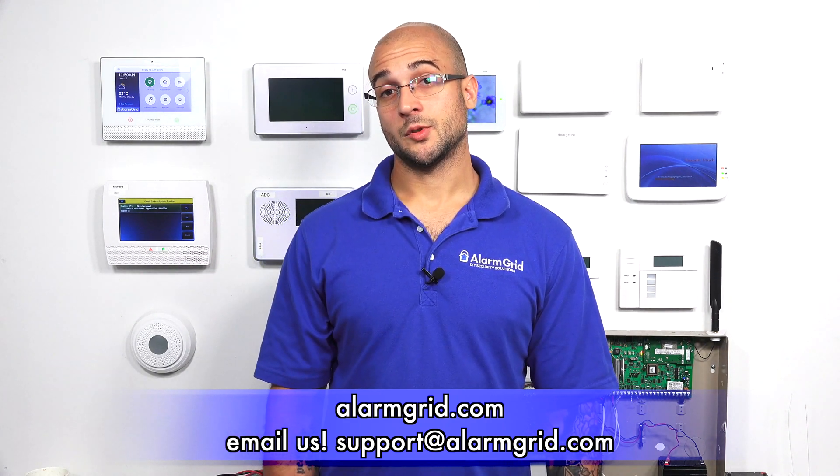If you enjoyed the video, feel free to subscribe. And if you want to be notified when we post future videos, hit the notification button below and we'll send you an update when we do so. Have a great day and thanks for watching.